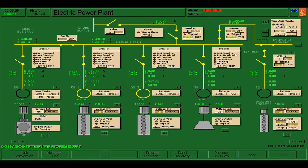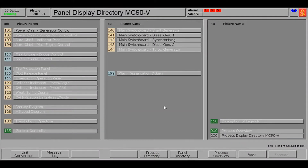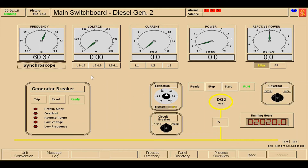I'll go back to the electric power plant. As you can see, the voltage controller is already on, so we are going for the synchronize. Click panel directory and go to the main switchboard of diesel generator number two. Press these buttons so that we can see the voltage and current. As I can see, the voltage is very low, so it means there is a problem. We need around 440 volts.